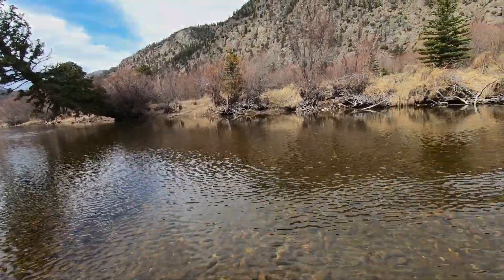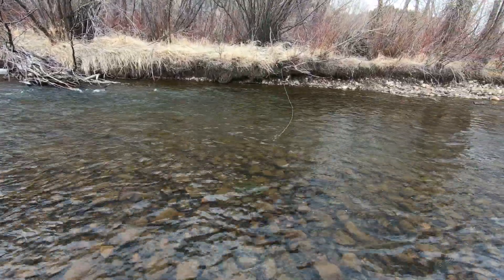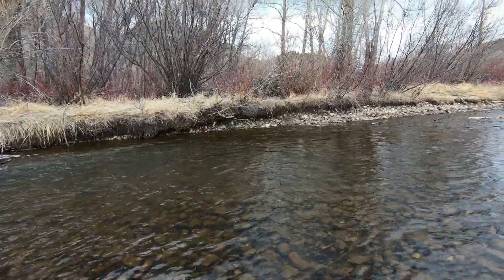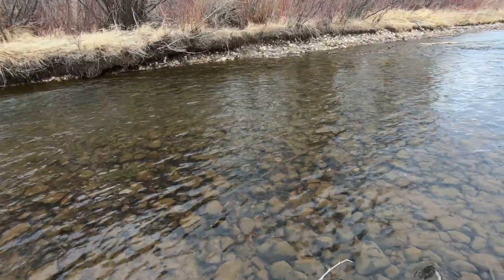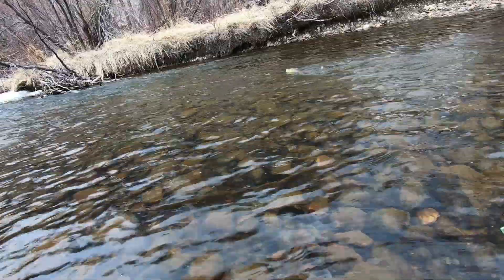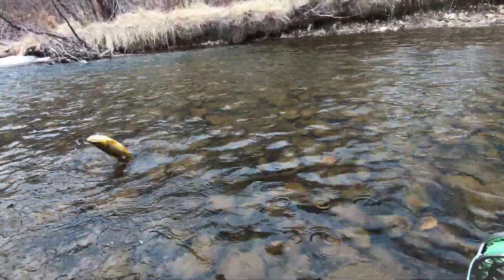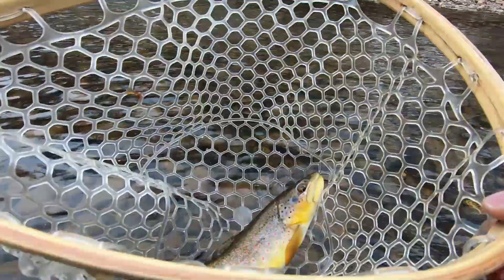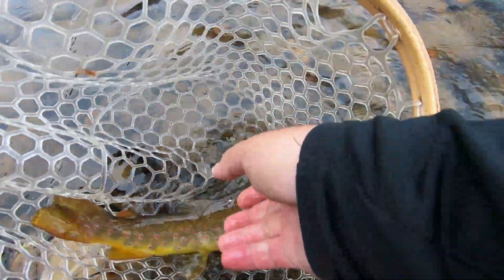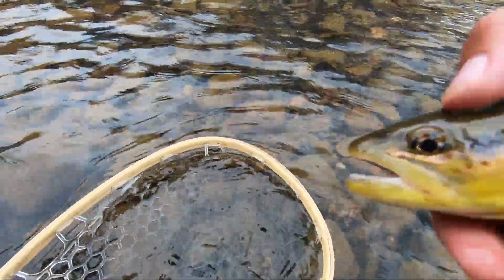I just knew something was there. Oh — brown! They're golden brown, guys. We got him, yes we did! Wet your hands — look at this golden nugget, guys. Wow.